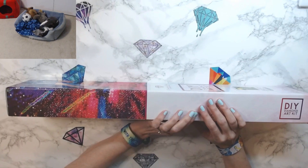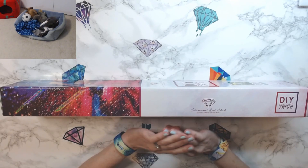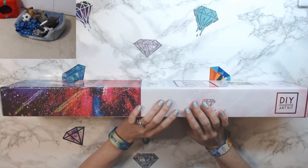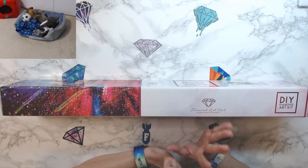Hey everyone! Welcome back to my channel, Anxiety Art and Adventures. Happy Thursday. I am recording this video on Tuesday night. The reason for that is because we are actually having our driveway sealed tomorrow on Wednesday, so I don't know how long they're gonna be here or what kind of noise they're gonna be making, so I figured I'd just go ahead and do this unboxing tonight so you guys can see it on Thursday.